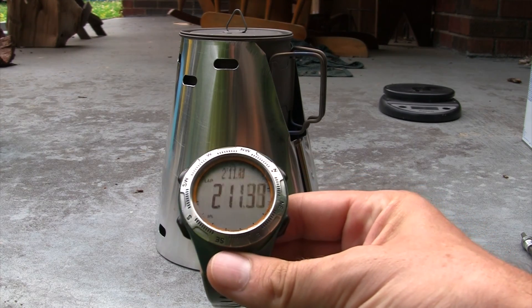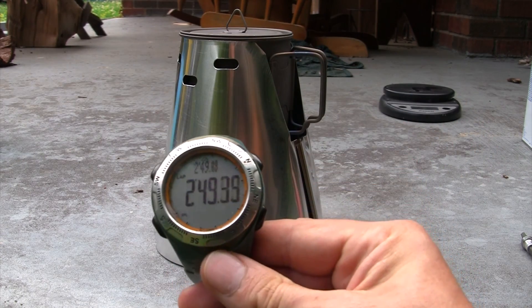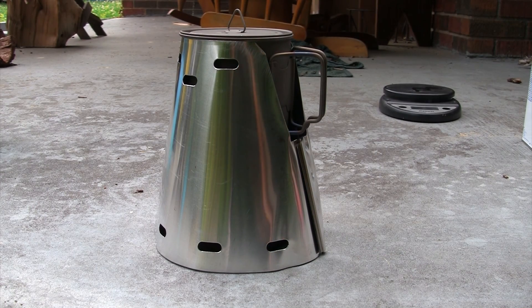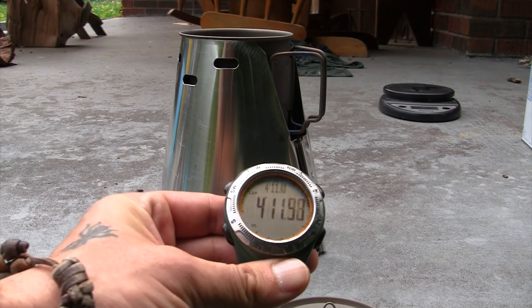At two minutes ten seconds we're barely forming little bubbles on the sides — this one's taking longer, took a bit longer to prime, it's heavier. This is probably a good system for car camping. At almost three minutes we're starting to get the tiny bubbles going. We are at a full rolling boil right at four minutes, which surprised me a bit since the heat is centralized coming straight out of the top.